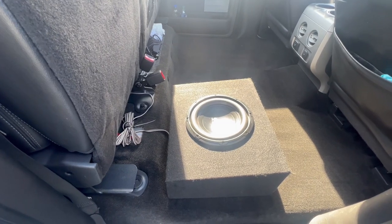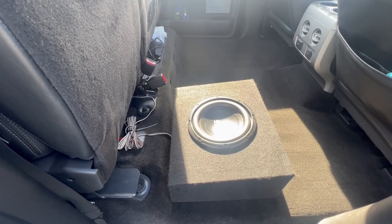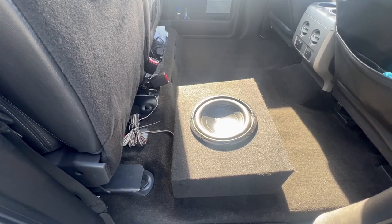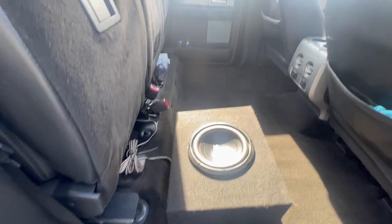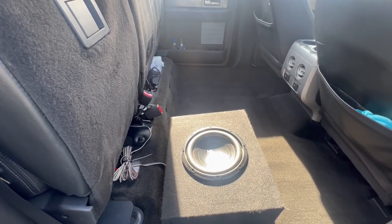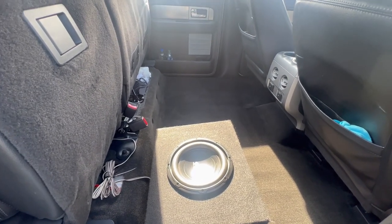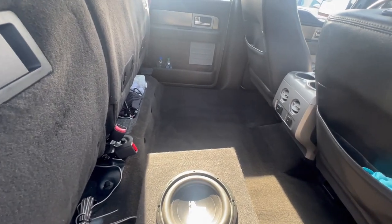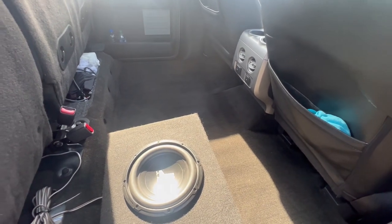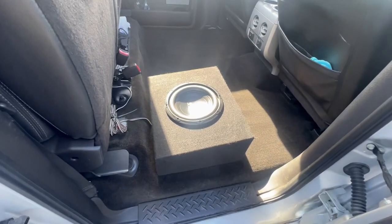When I found out this thing had a factory sub I was like, oh that's great, I get to upgrade it — because if you're watching this video, your factory subwoofer probably is not enough. I didn't want to go with anything crazy or take up the whole backseat. We have some dogs, so I wanted to keep as much room as possible. We travel quite a bit, so we can put gear back there, drop the seats, and it still works out great.